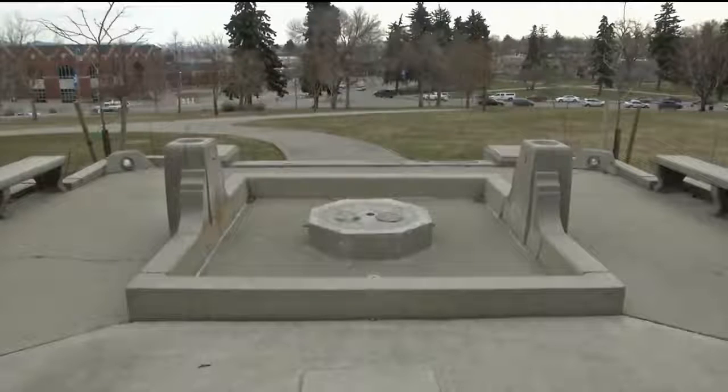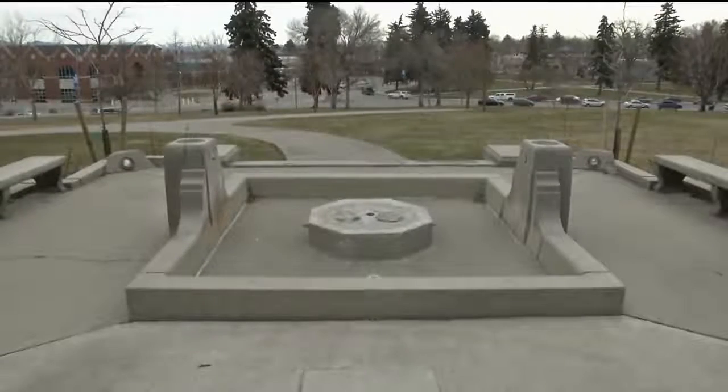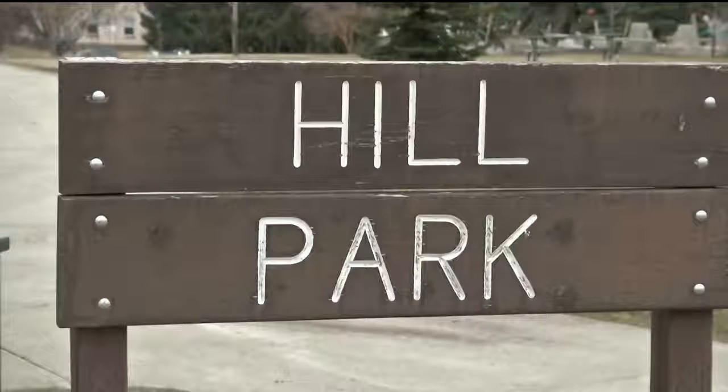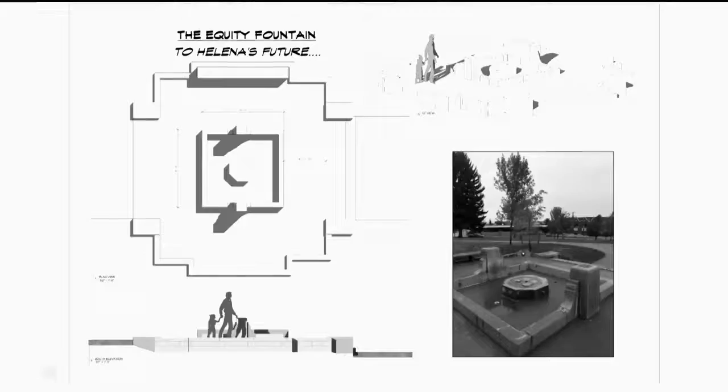Ron Waterman called the effort the Equity Fountain, bringing together artists, architects, and the broader community. Their goal is a new piece of public art reflecting the values that the community holds dear — those of equity and equality, diversity, and tolerance. Currently, the Equity Fountain project is looking for a designer.